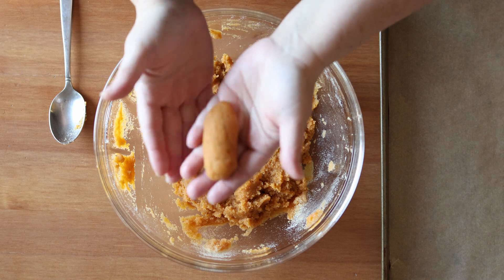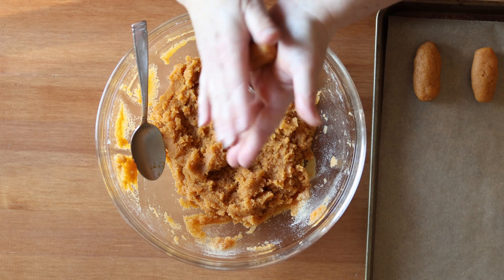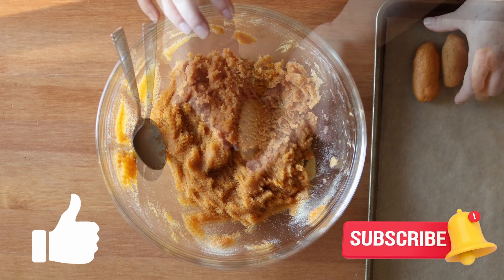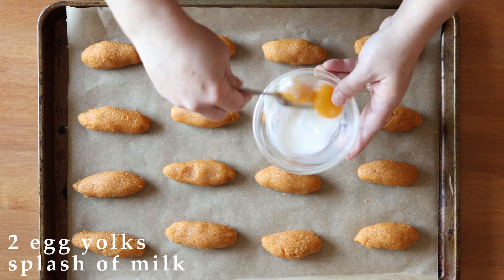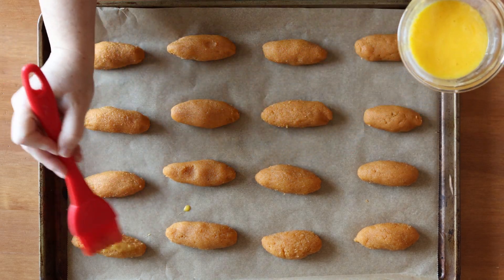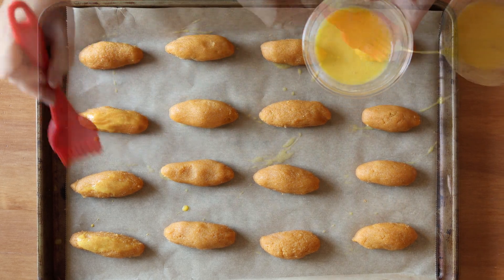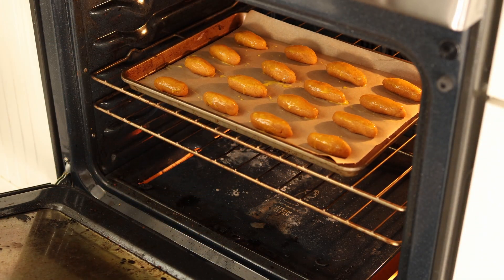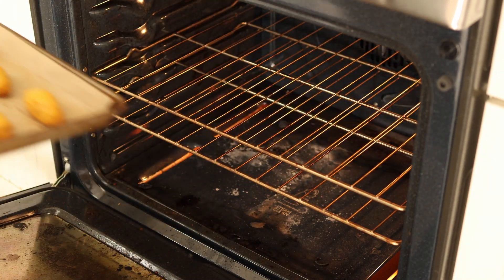Place the shaped cookies on a parchment-lined baking sheet. Whisk together two egg yolks with a splash of milk and brush that onto the cookies — this will give them a beautiful golden color after baking. Bake them in a 425 degrees Fahrenheit or 220 degrees Celsius preheated oven for 10 to 12 minutes or until golden on top. Then place them on a cooling rack and let them fully cool before serving.